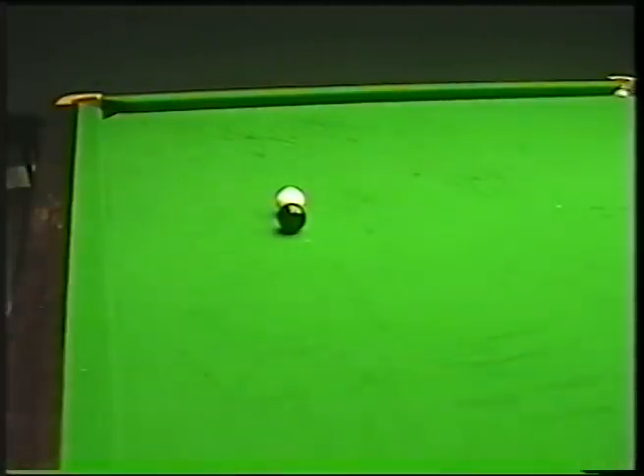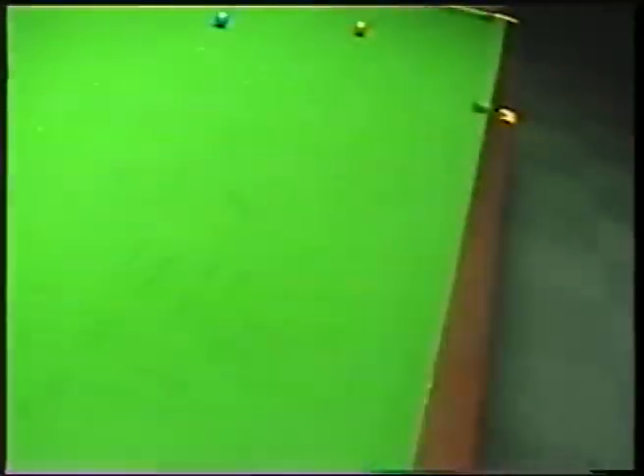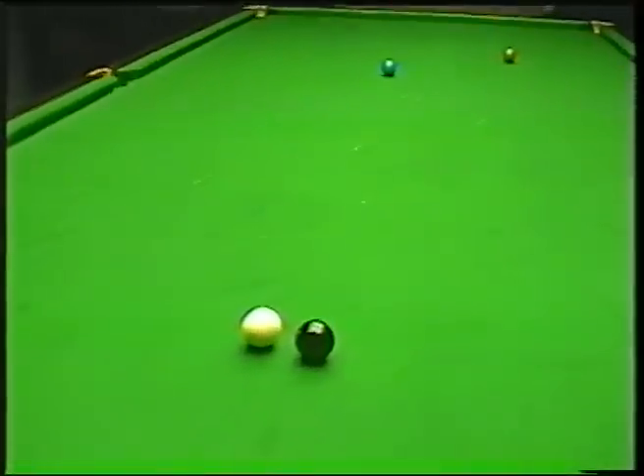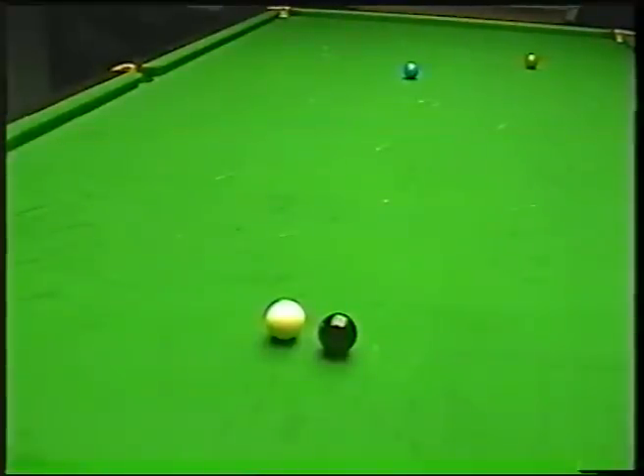So you can see there — nice and close, not fully down on the shot, and I've shortened the cue up at the back. That is the way to set up to play that shot. Now I'm going to bring the camera back round again so you'll be able to see what the cue is actually doing. I'm going to try and play all three shots — the screw shot, a run through shot, and the stun shot.